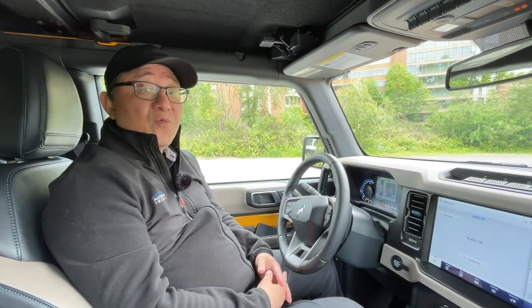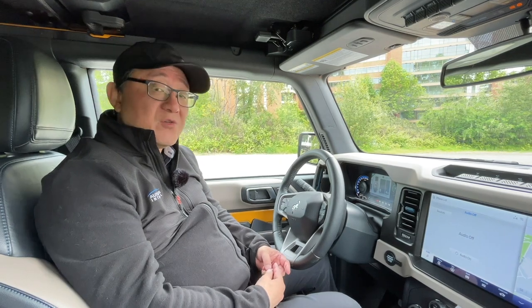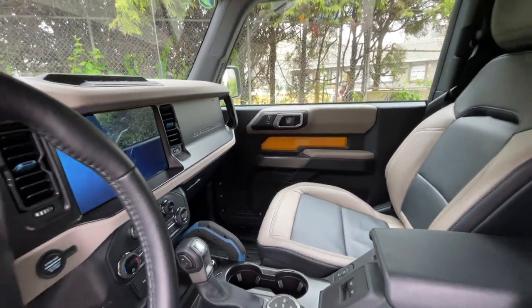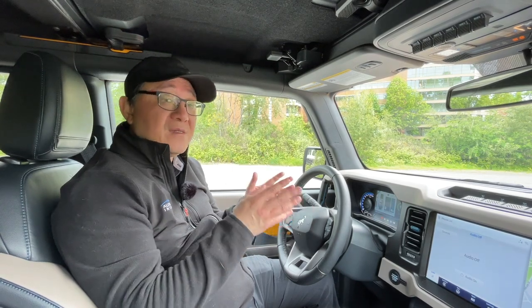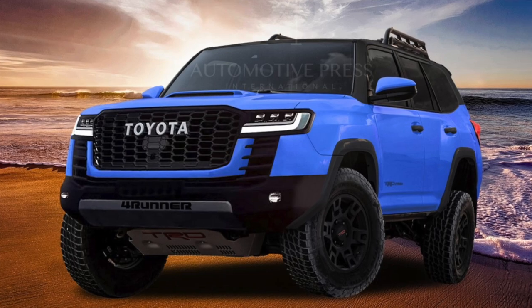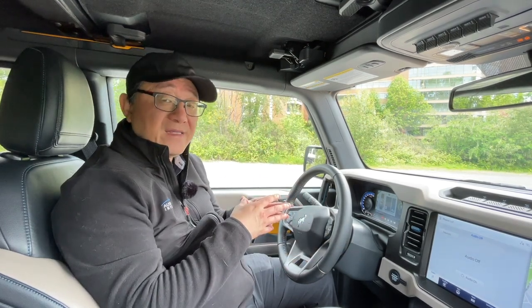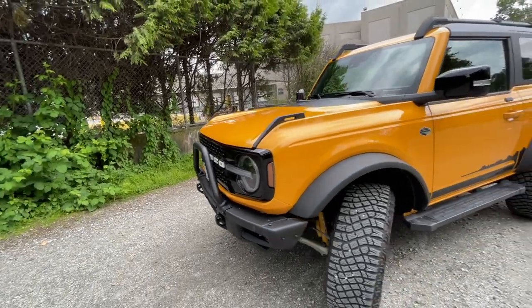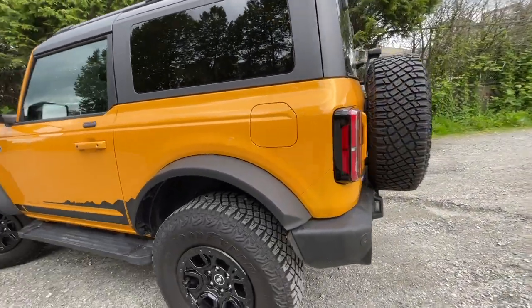Inside the Ford Bronco Wildtrak, it's a cool design. Let me give you the specs: it's a 2.7-liter twin-turbo V6 engine — called EcoBoost in Ford's language — with a 10-speed automatic. The engine has 330 horsepower and 415 lb-ft of torque. Lots of power and torque — something I wish Toyota would keep in mind, as I speculate the new 4Runner arriving in about a year and a half will migrate to a 2.4-liter turbocharged four-cylinder, while competitors like the Bronco and Jeep all have V6 engines. Zero to 60 is actually pretty fast at about 6.5 seconds, which is more than enough for an off-roader — this thing really takes off when you step on the gas.